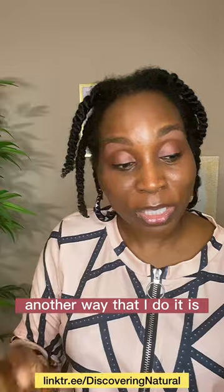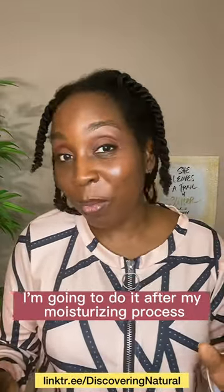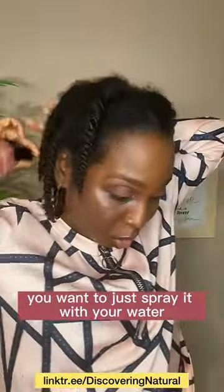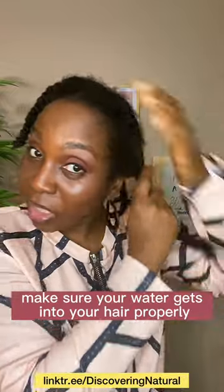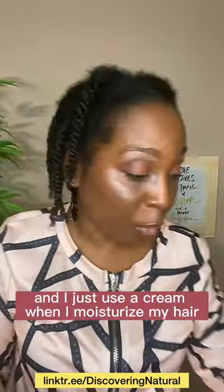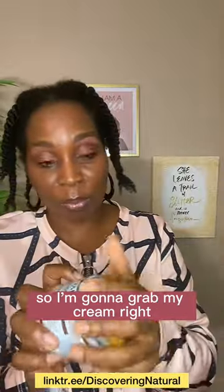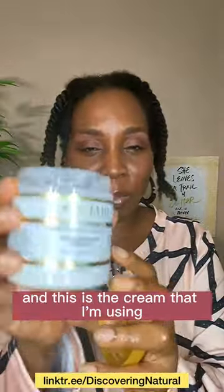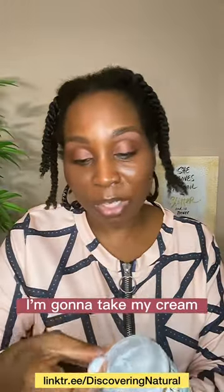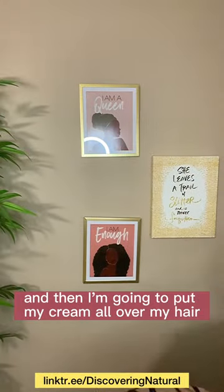Another way that I do it is after my moisturizing process. So a little bit of water in my hair — if you use oils and creams, you want to do that moisturizing step first. Just spray your hair with water and make sure it gets in properly. I use a cream when I moisturize my hair, so I'm going to grab my cream — this is the cream I'm using, my maintain cream. This cream is very moisturizing.